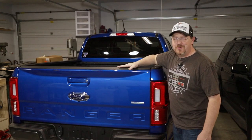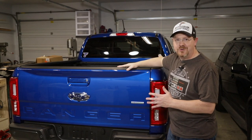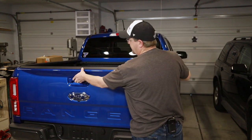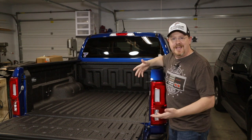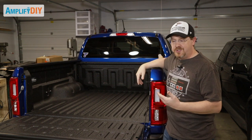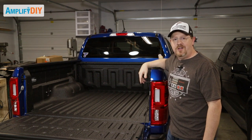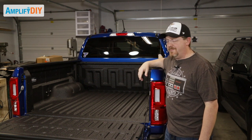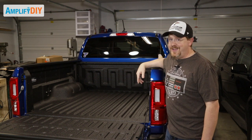Hey everybody. I really love my new Ford Ranger, but Ford left off a feature on this truck that I really feel like they should have included. When you open the tailgate, it just slams open — there's no damper or soft open system on this tailgate at all. So in this video, I'm going to show you how easy it is to install your own damper so that your tailgate opens like this instead.